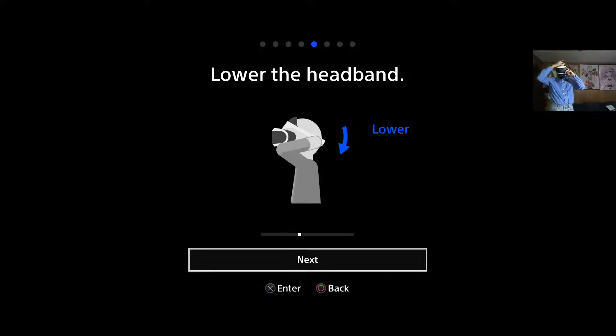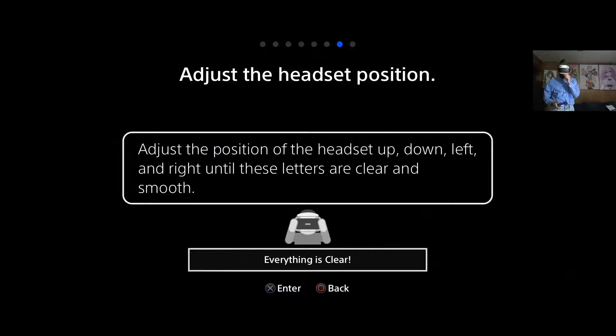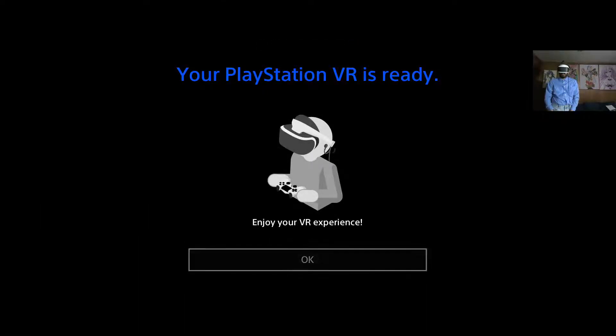I can't really lower the head unit down anymore. Tilt the dial, tighten. We already kind of did that. And you can do a little finagling with it, but the letters are clear and smooth for the most part. Alright, VR is ready.